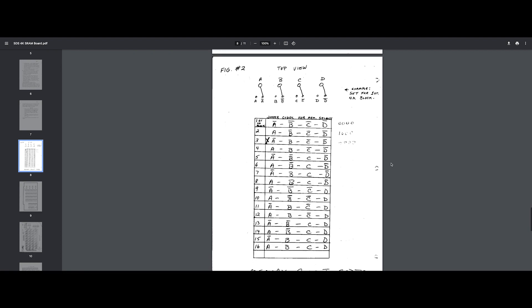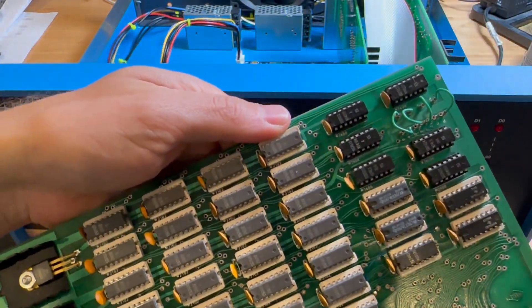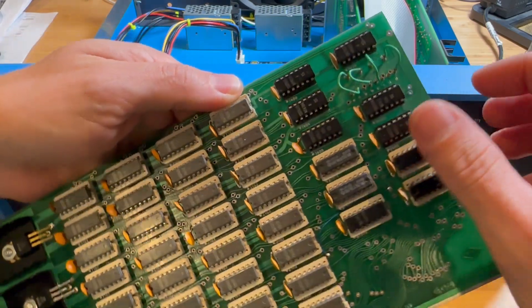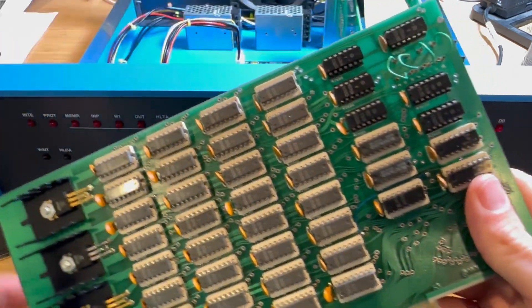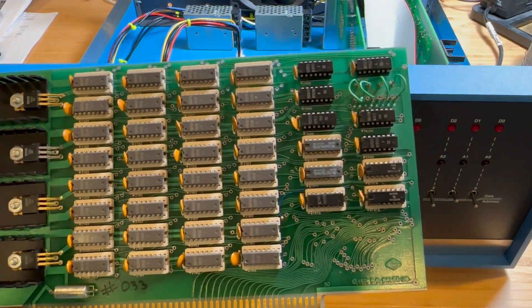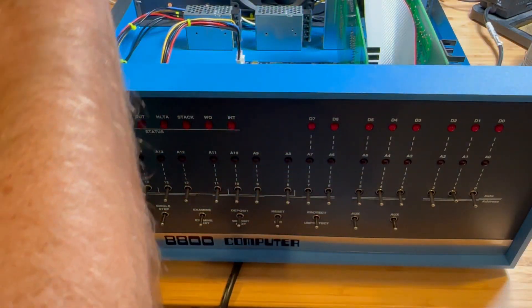And it looks like there is a configuration issue. According to the RAM board documentation, there is a memory select block on the board which you can set to start at the first block. Taking the board out, I can see the memory select: A is set to not-A, B to not-B, but C is set to C. Let's set it to not-C and leave D set to not-D — that should select the first block of memory. Let's put this board back in and try it out.